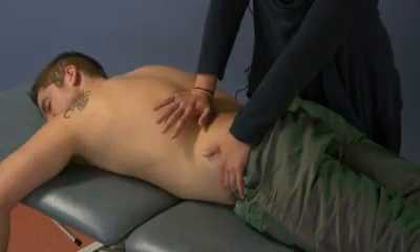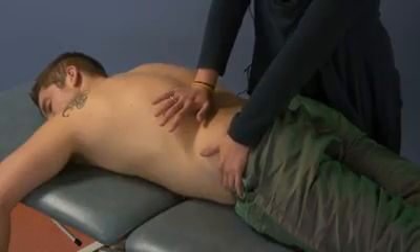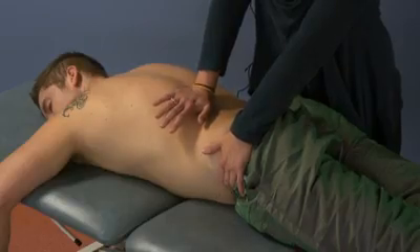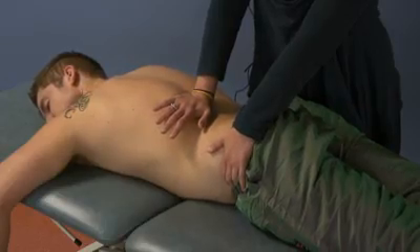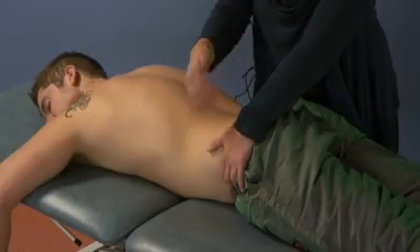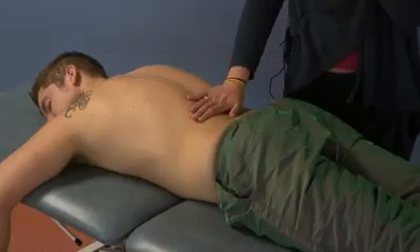Again, have the patient breathe in, hold their breath on inhalation, engage their QL by pulling their hip down to the table, and apply an anterior force. As they exhale, resist the motion of exhalation of the ribs and engage the feather edge further by pulling posteriorly on the ipsilateral ASIS. Of course, you will recheck and assess.